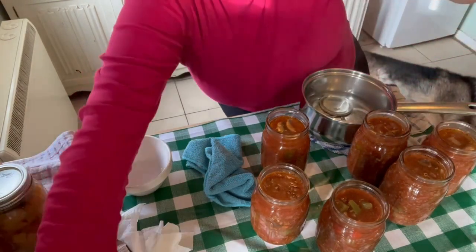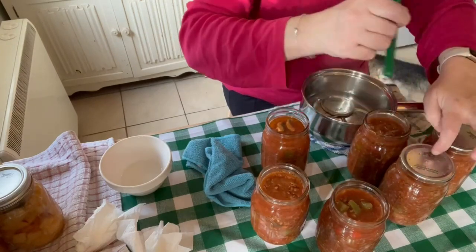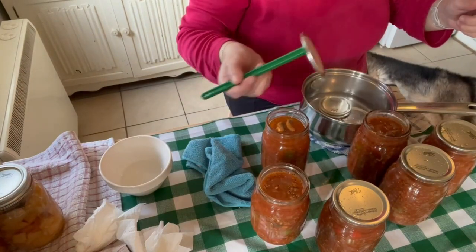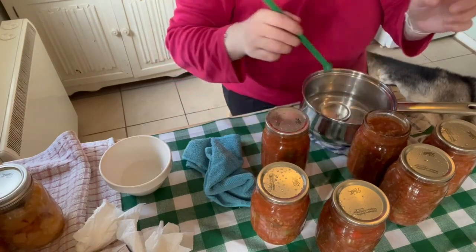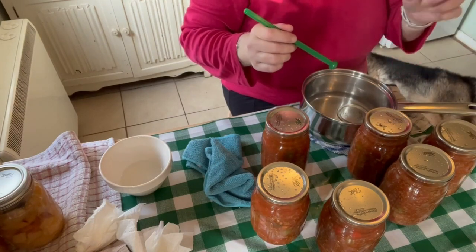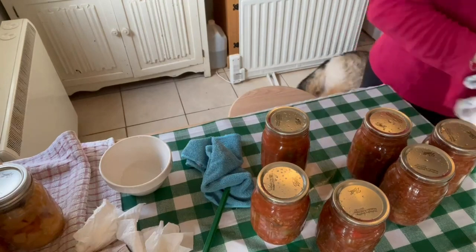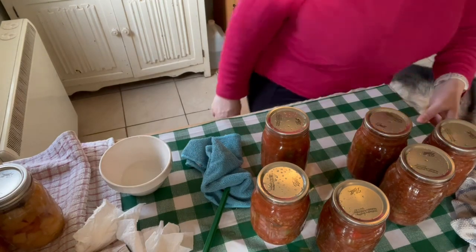I'll just grab my lid magnet - I've cleaned them and we'll get these lids on. You don't have to have one of these; you can just pick the lids up if you want to. I've actually made six jars of bolognese, not seven. So that's seven beef and seven chicken - that's 14 - and then six bolognese, that's 20 meals that we've made up for the pantry in two days. That's quite good and it just goes to show how easy it is.